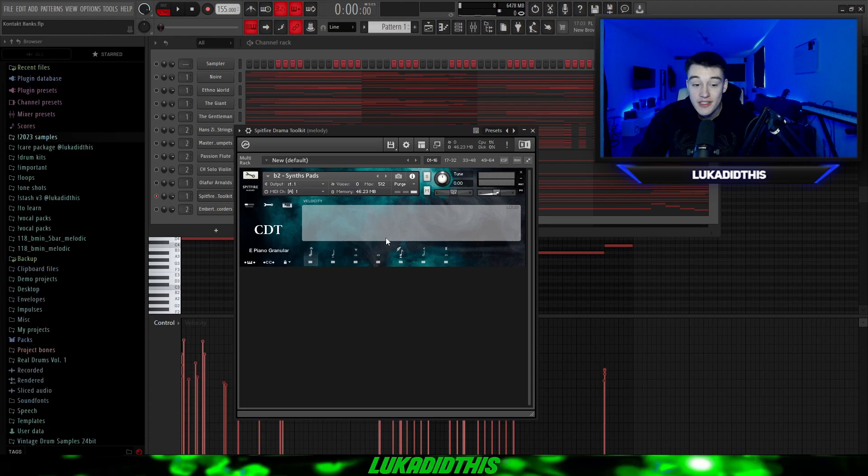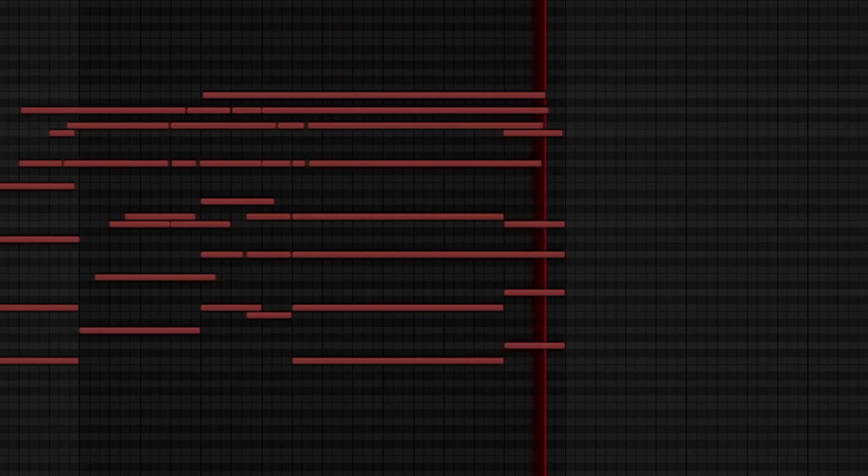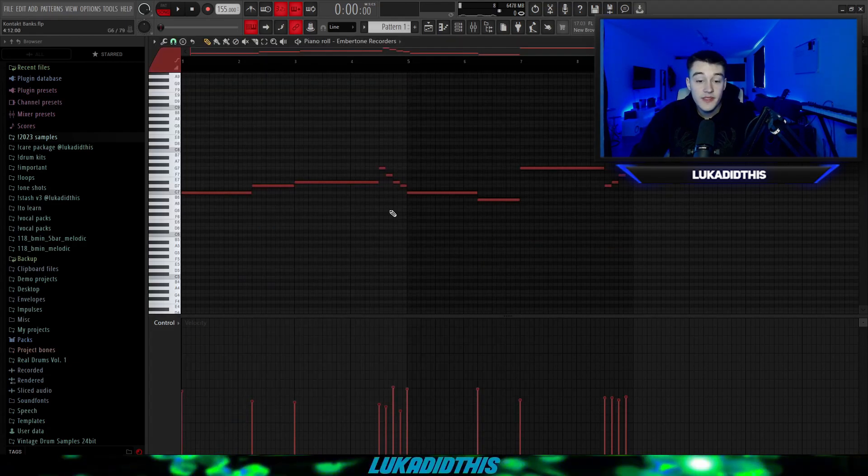For the second-to-last thing, which is still so fire, we have the Spitfire Drama Toolkit, which has a lot of different presets — you can choose between Tremolo, Sustain and Staccato. I chose the Synth Pads preset and layered it with The Giant piano. You'll hear a big difference between The Giant not layered and The Giant layered with the Spitfire Drama Toolkit. For the last bank, one of my favorite flute banks, we have the Ember Tone Recorders bank. I chose the Soprano Long setting and laid down a pattern with The Giant — and this is one of five different settings available.